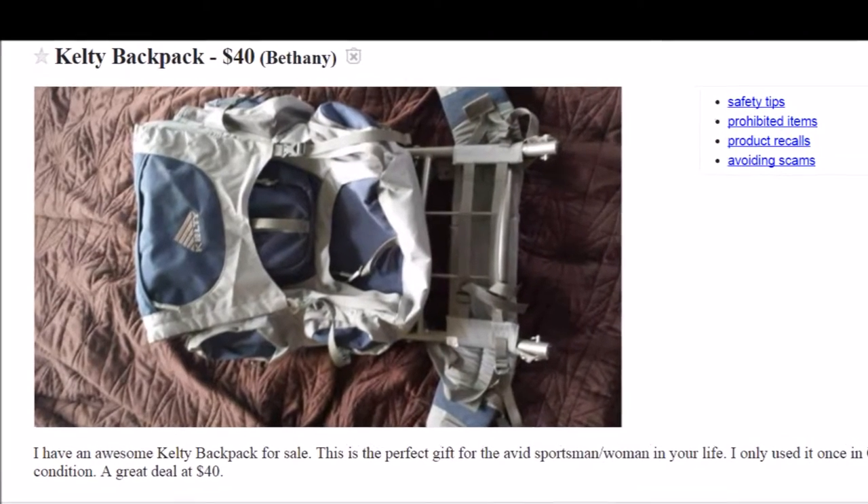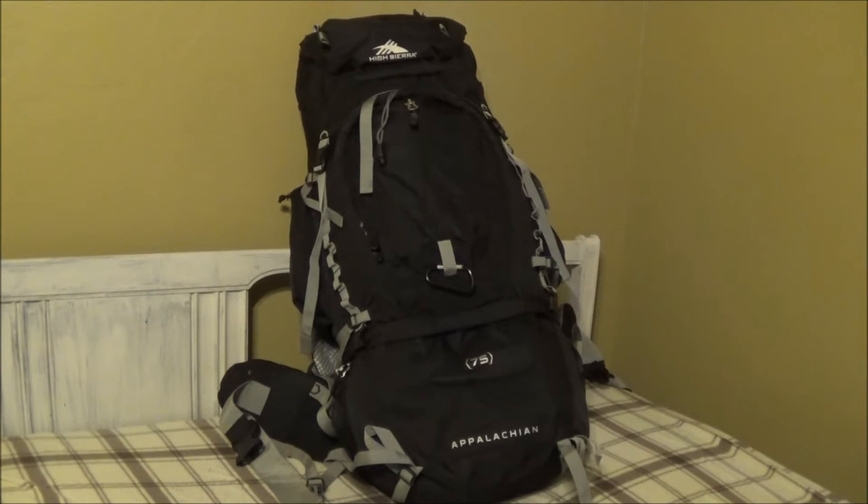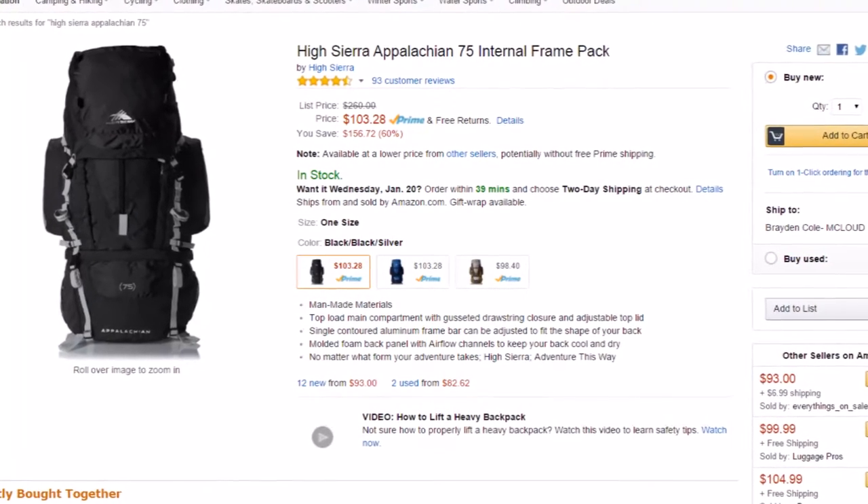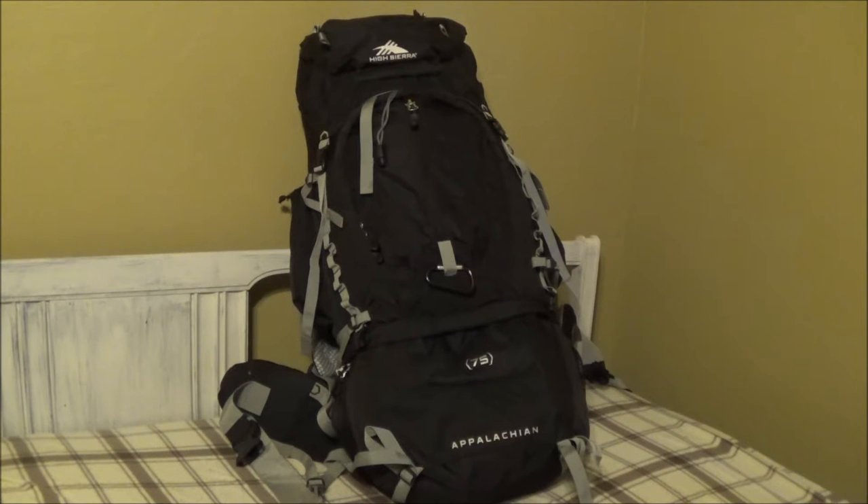For the sake of this video we're talking about the first option — you're going to buy a brand new backpack, and let's say your budget is $100 or less. What you're looking at now is the High Sierra Appalachian 75 liter, and the argument could be made that this is the pack you should buy. I'm going to give you a rundown of the features first, then immediately following I'll give my opinion of how it stands up to others in this price range.